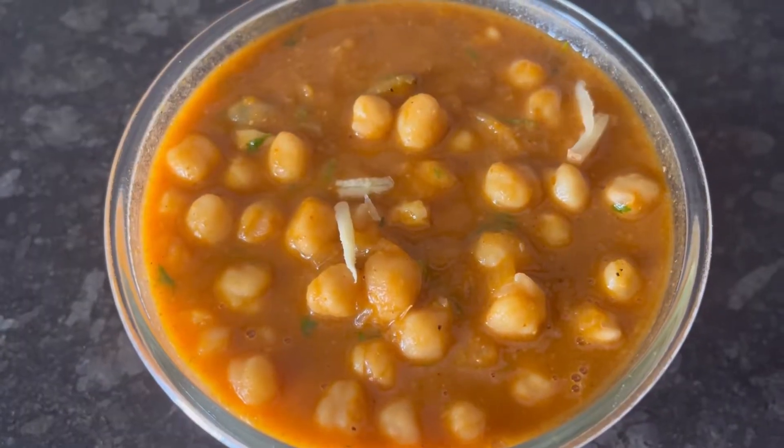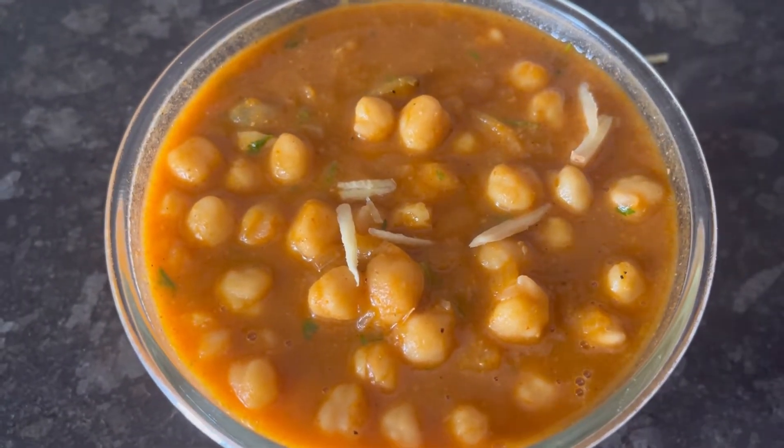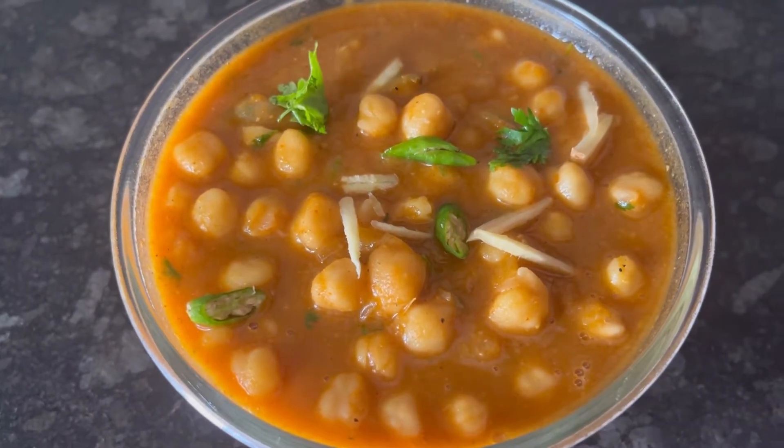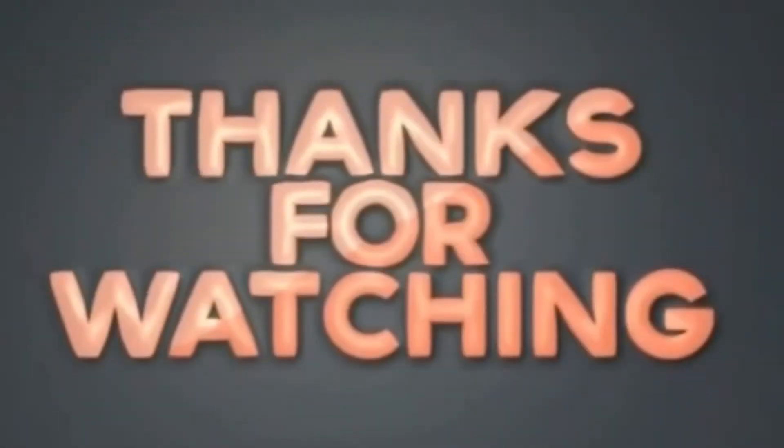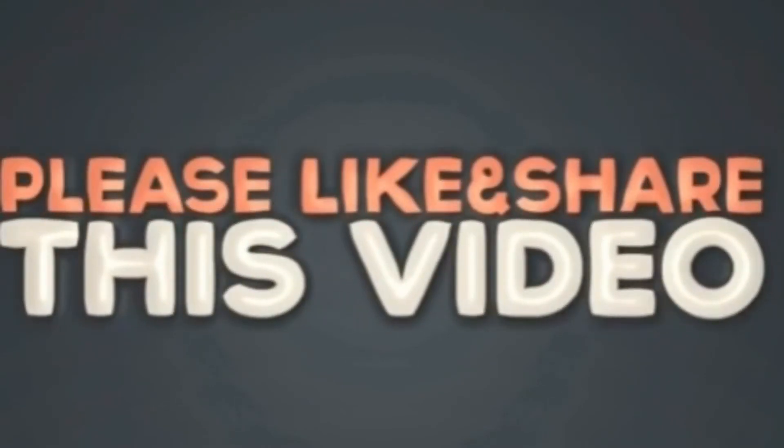I personally like the flavor of this MTR Chana Masala and will surely recommend it. You can have it with rice, chapati, puri, kulcha, etc. If you find this video useful, please do not forget to like and subscribe. Thanks for watching.